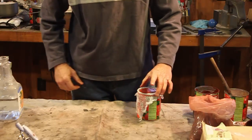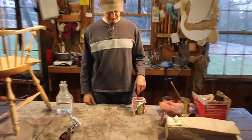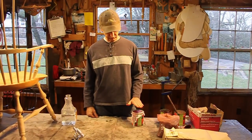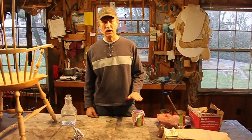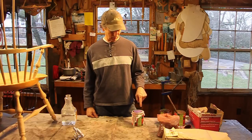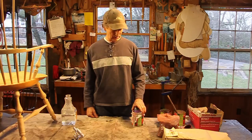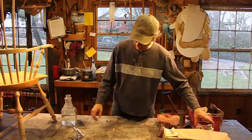I'm going to set this aside for 15 to 30 minutes. What will happen is the foam will rise to the top, then I'll scoop the foam off and be left with some nice creamy paint underneath. So we'll just set that to the side.